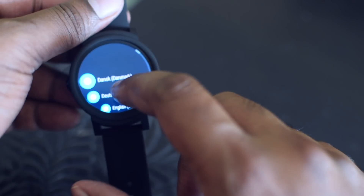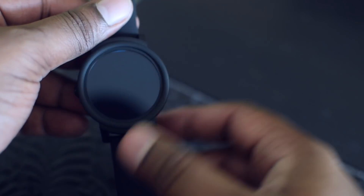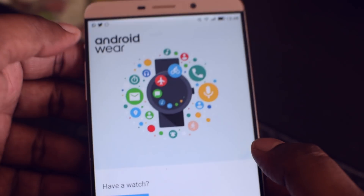Unlike the previous TicWatches, this one comes with Android Wear. It is a good move by the company to have these watches run on Android Wear rather than their proprietary OS, because this gives you access to the Google Play Store and a large collection of applications. Let me quickly run through the setup.